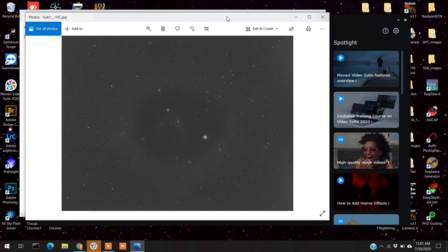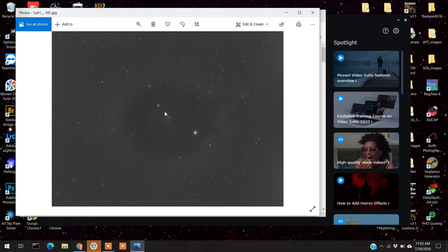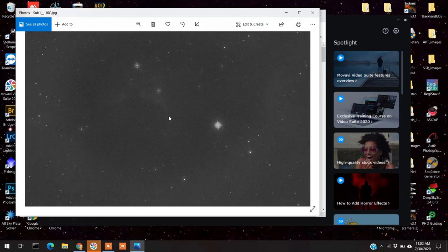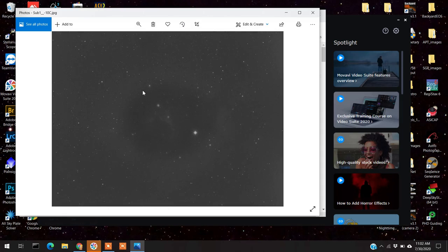Let me show you one of my sub-exposures — what the condensation looks like. As you can see, the center is pretty whacked out. I lost a whole night of imaging because of this. It looks kind of weird. You can see even the stars are all whacked out, so these were unusable. This is pretty much what condensation looks like.